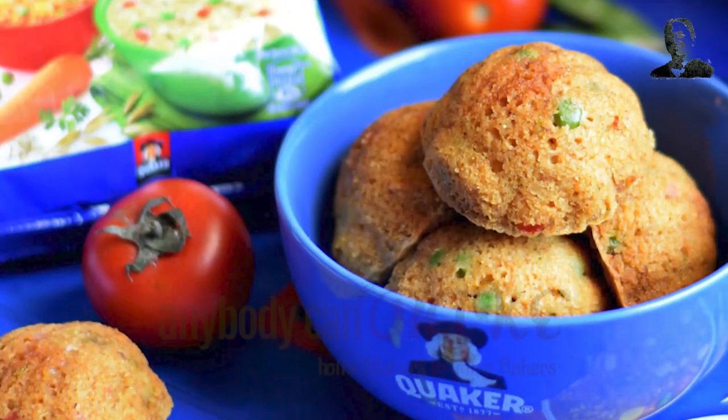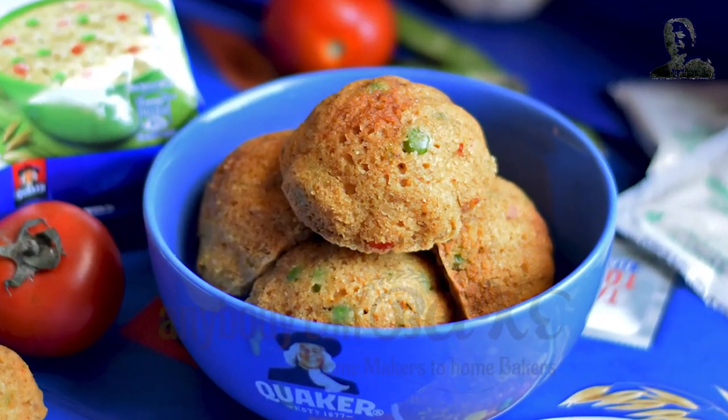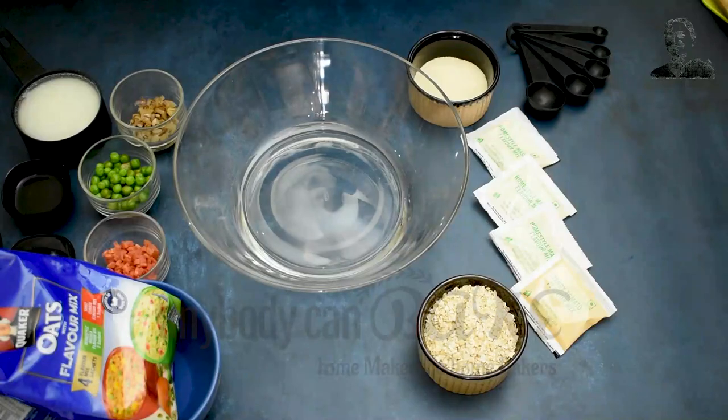In today's recipe we are going to make savory muffins, which are also known as breakfast muffins, using quicker oats. Let's start the recipe.